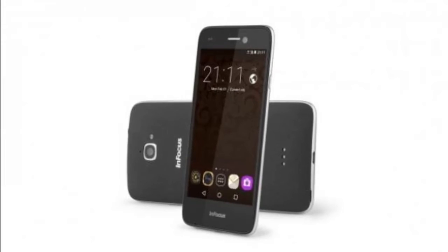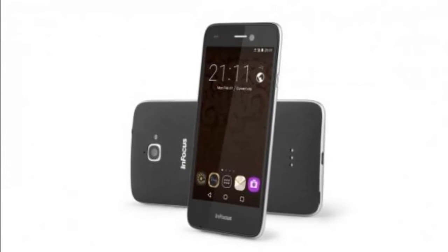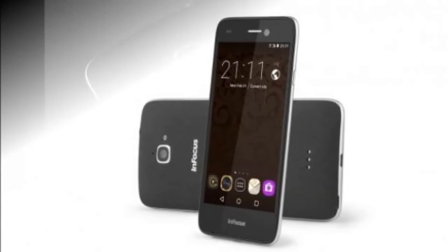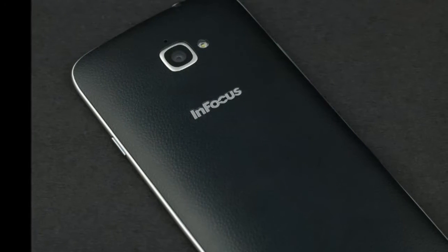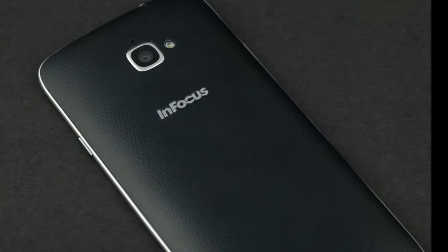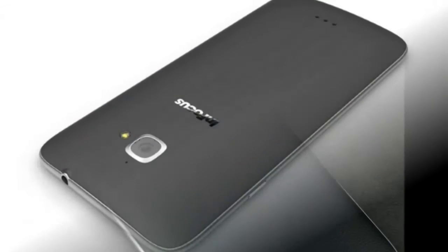The screen measures 5 inches diagonally and has a resolution of 720x1280. You also get Wi-Fi B/G/N, Bluetooth 4.1, GPS, and USB OTG. The battery capacity is 2500 mAh, which seems a bit low considering this phone's bulk.